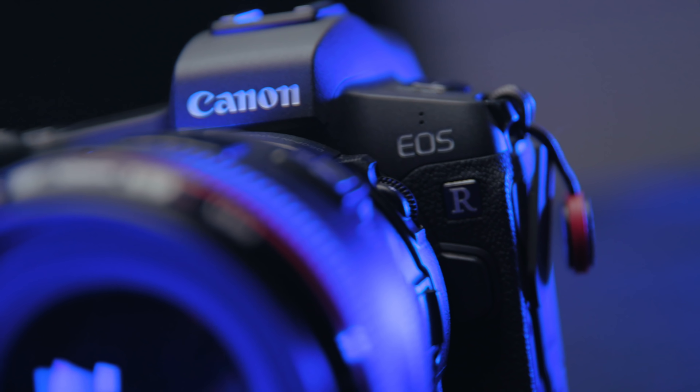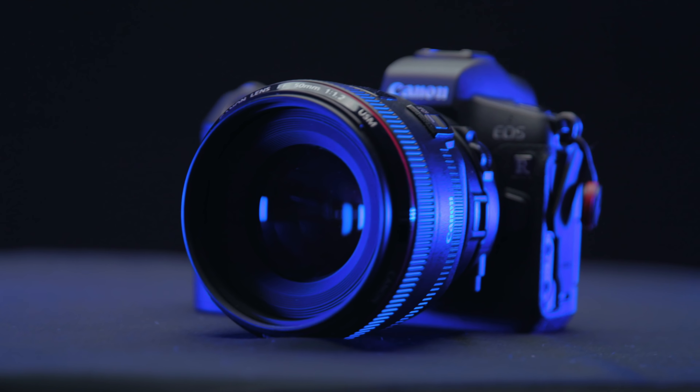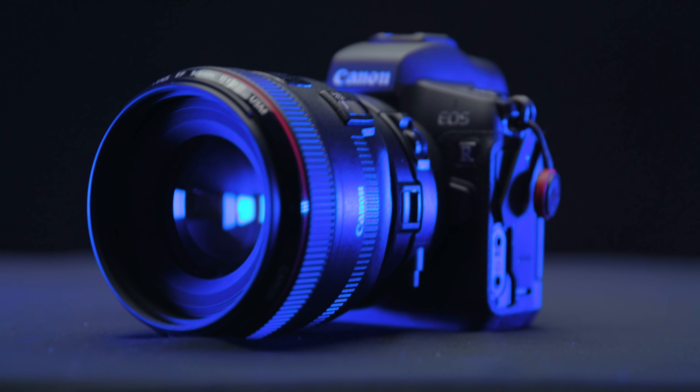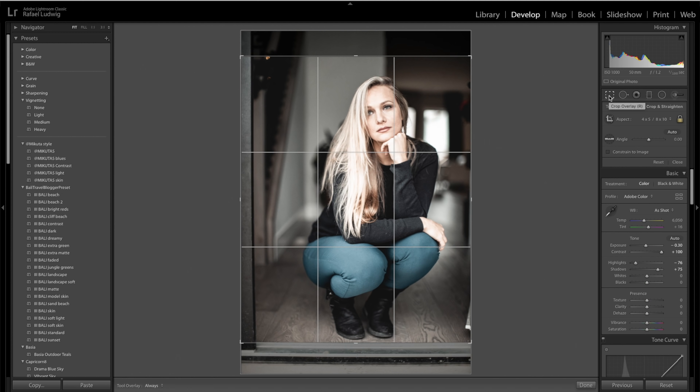So when Canon announced the EOS R and it was able to shoot in C-Log, I watched all the reviews and waited for about a year to really make a decision. I didn't want to compromise the image quality just to have a more compact camera. I wanted something that was comparable to the 1DX in terms of quality. This has really exceeded my expectations compared to the 1DX when it comes to photo quality — I'm still able to push and pull it as far as I would with any of those photos.